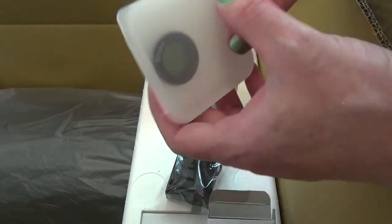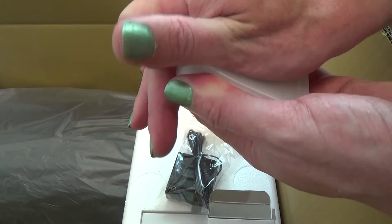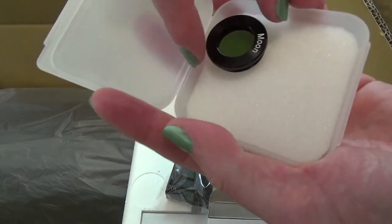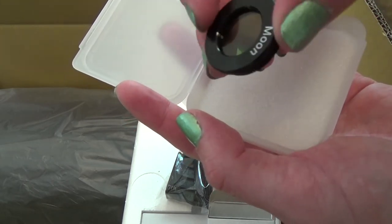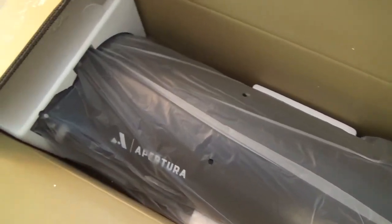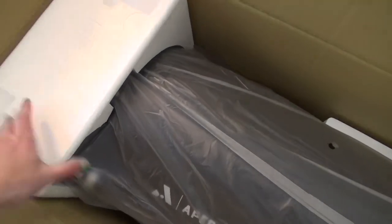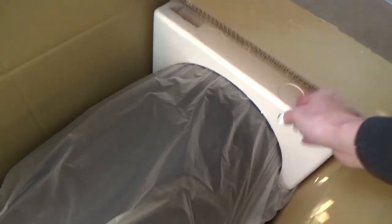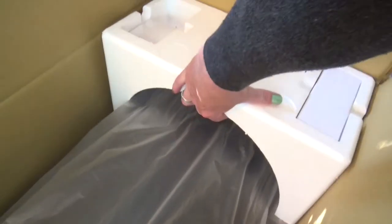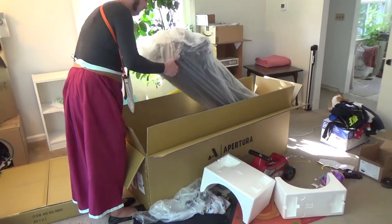That was one thing that made me decide on this solid tube telescope — it came with a lot of accessories. It was around the same price as the truss tube telescopes that I was looking at, which were also 12 inch. I always think when you get so much more for the same price, that cost has to be going somewhere, but so far I'm pretty happy with it.